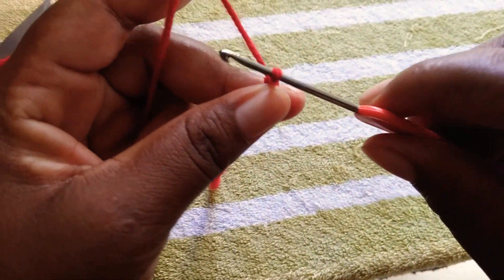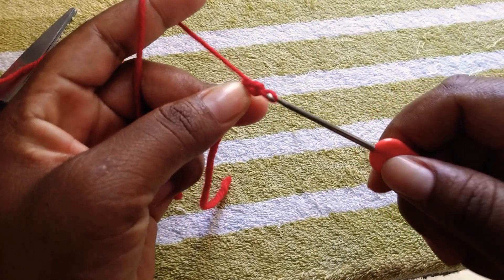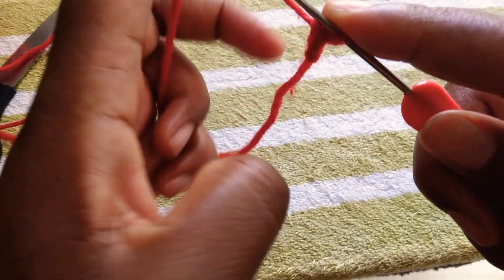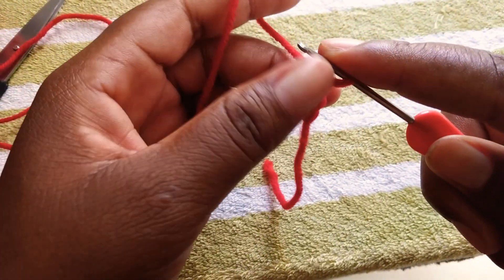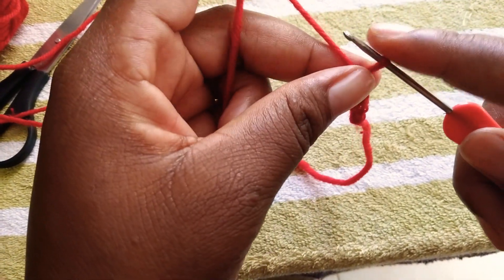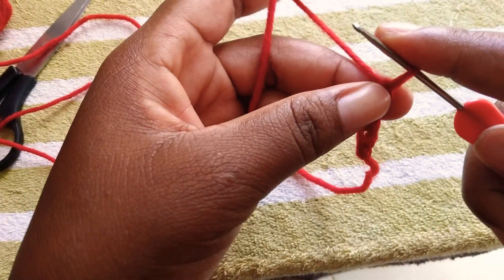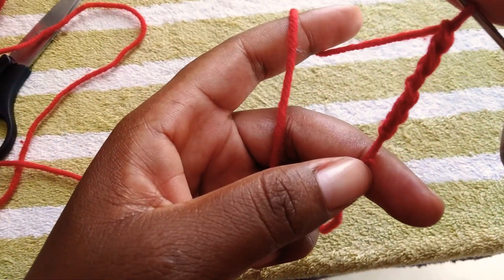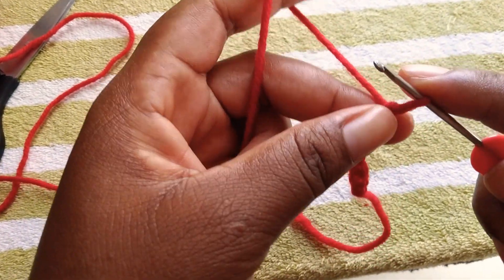To start off with a chain: yarn over, pull through — there is one chain. Yarn over, pull through — three chain. Yarn over, pull through — four chain. Yarn over, pull through — five chain. Yarn over, pull through — six chain.